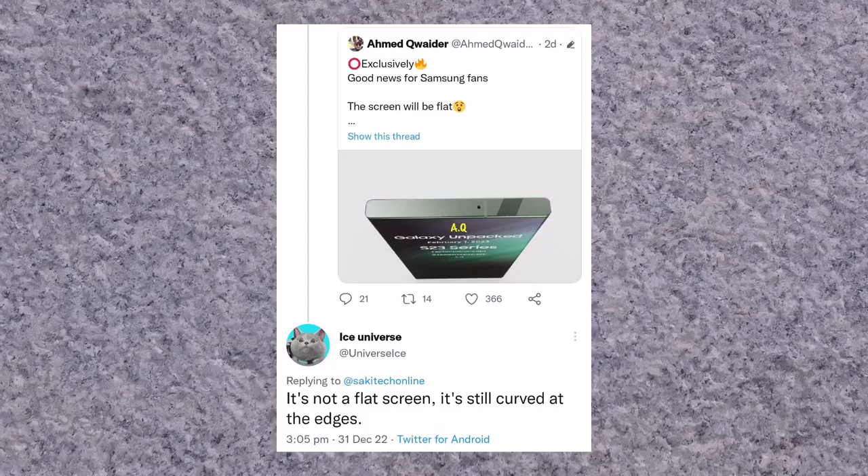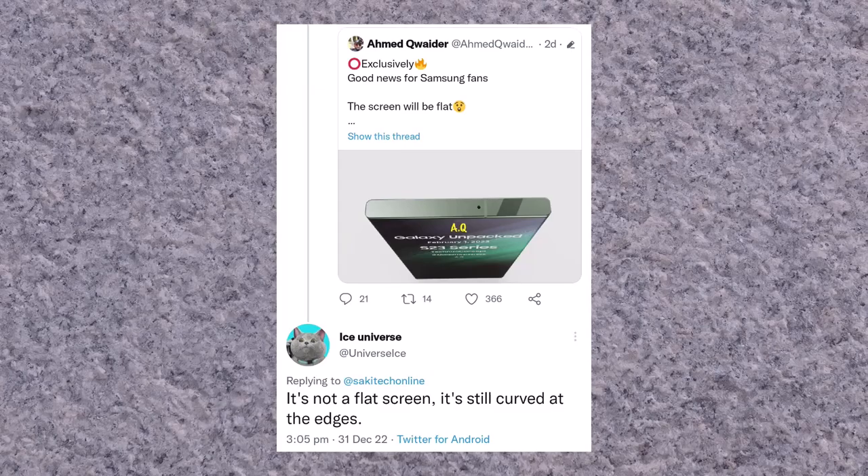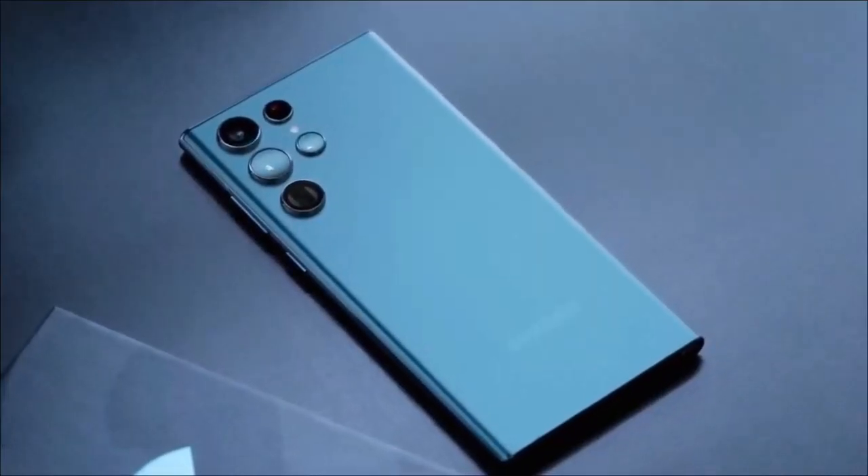Leaker Ice Universe doesn't completely agree with Quader, and previously leaked images had suggested that the design wouldn't stray too far from the S22 Ultra, so it's best to take today's leak with a pinch of salt.